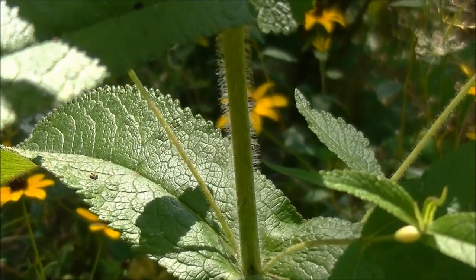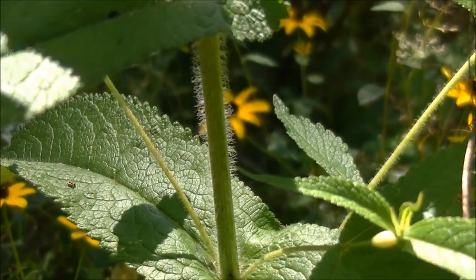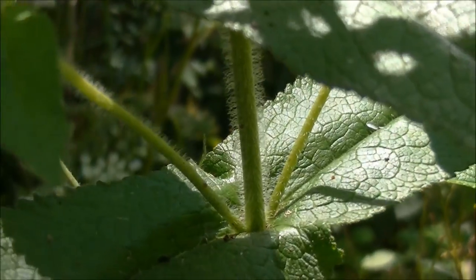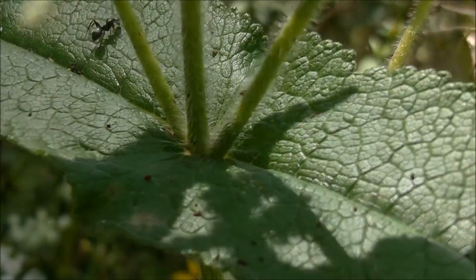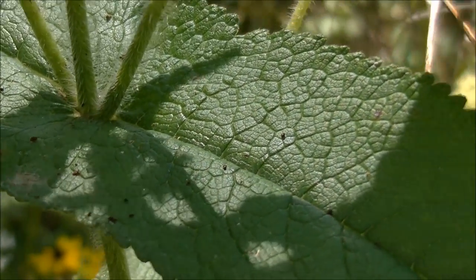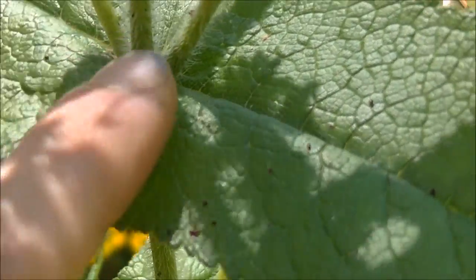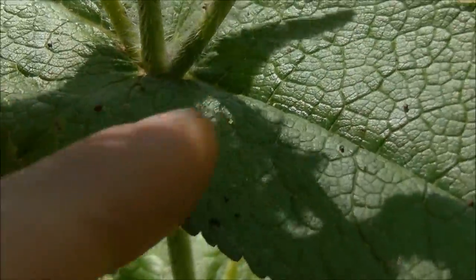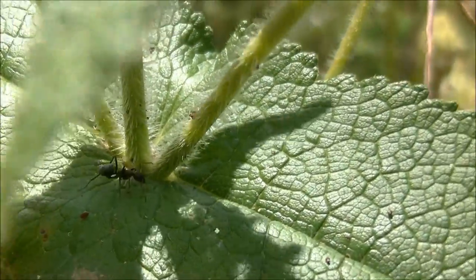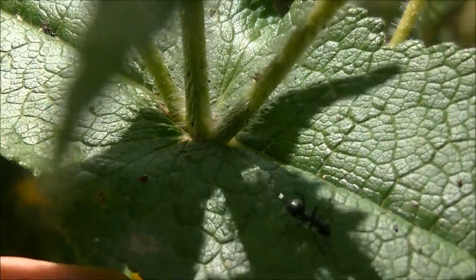The stem of Boneset is extremely hairy. I'm sure you can notice that here — all those little bitty hairs. The leaves of Boneset go around the stem; the stem perforates the leaves. Here you can see a fold in the leaf on both sides, right where the stem meets.